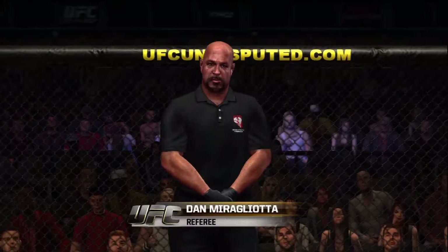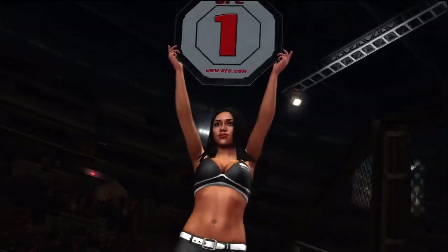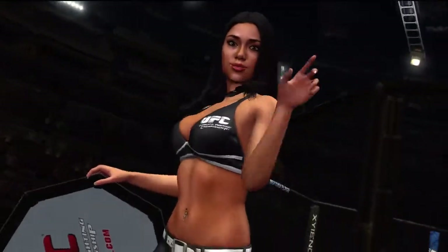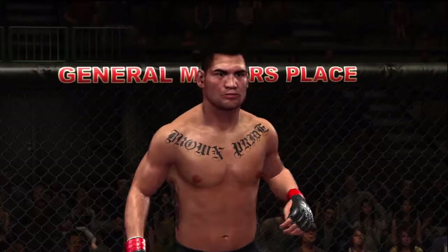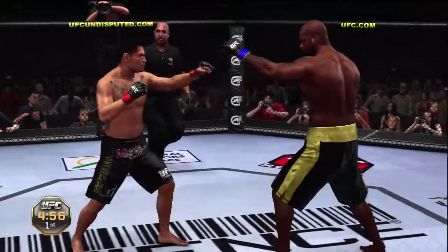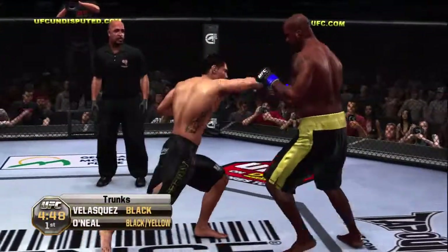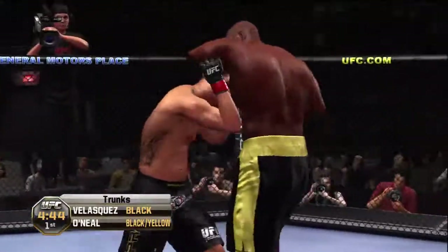And when the action begins, our referee in charge of this contest is Dan Murgliata. Ariane gets us ready to start round one. Are you ready? Are you ready? Shaquille O'Neal, Kane Velasquez — let's go, guys. Fight! And here we go. This is the second semifinal match; our winner advances to the finals to compete for that vacant UFC title.